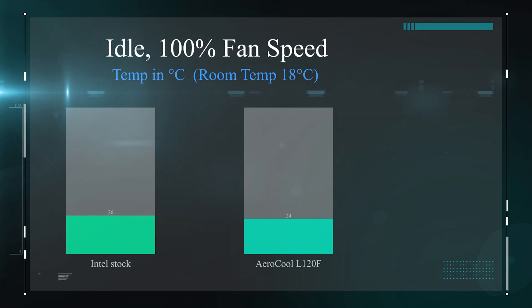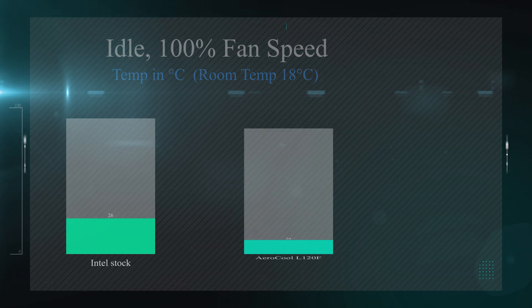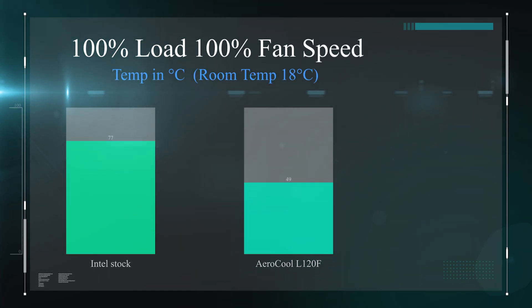We then ran the same tests again with the fan speed at 100%. At idle it was again very similar, with the Aero Cool coming in 2 degrees cooler at 24 degrees Celsius. In the load test at 100% fan speed, there is a huge difference — nearly 30 degrees between the Intel stock cooler and the Aero Cool water cooler. The Aero Cool was running at 52 degrees, which is pretty good going for such a small water cooler.